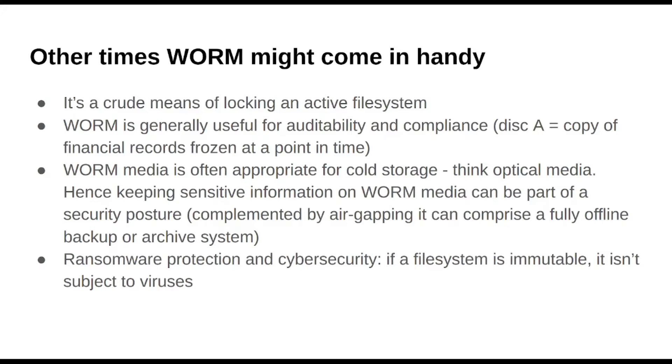Auditability and compliance — I mentioned in the case of healthcare. Also financial records. I know that the MDISC and optical media remains useful for this reason, because you fix what you create at a point in time and you prevent tampering. So for stuff like financial records, there might be an interest on the authoring body to change stuff, where WORM would be good.